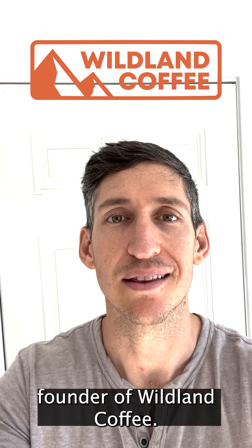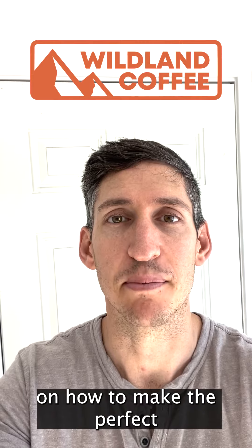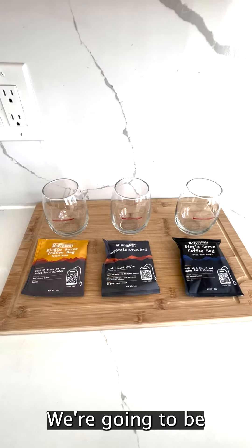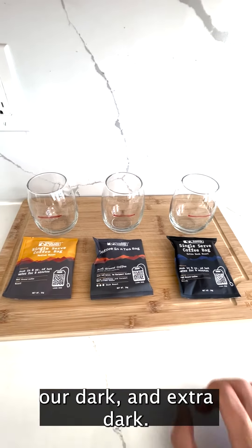Hey, my name is Zach and I'm the founder of Wildland Coffee. Today I'm going to show you step-by-step instructions on how to make the perfect cup of Wildland Coffee. We're actually going to be making all three roasts today — our medium, our dark, and our extra dark.